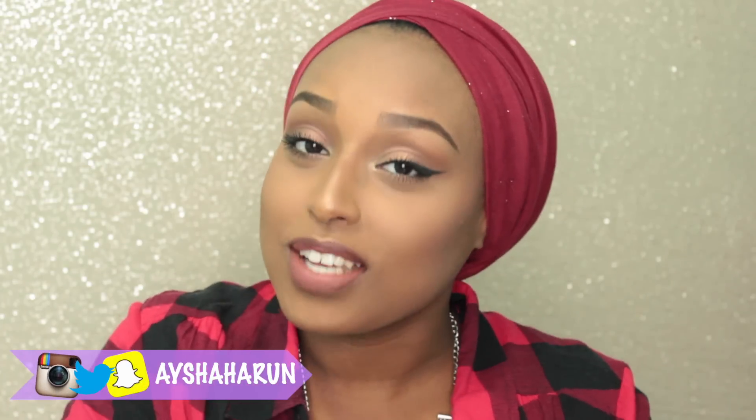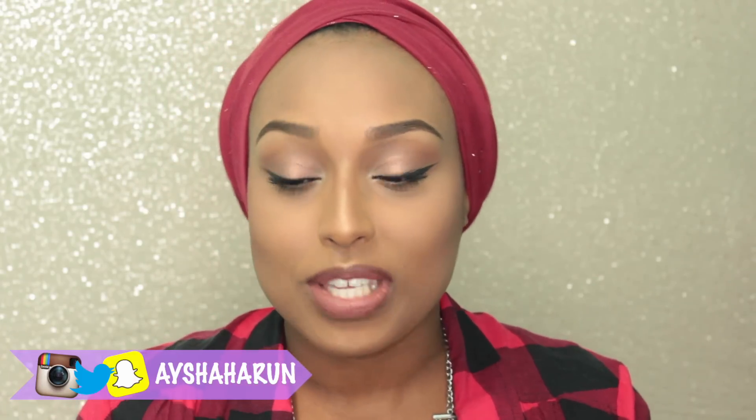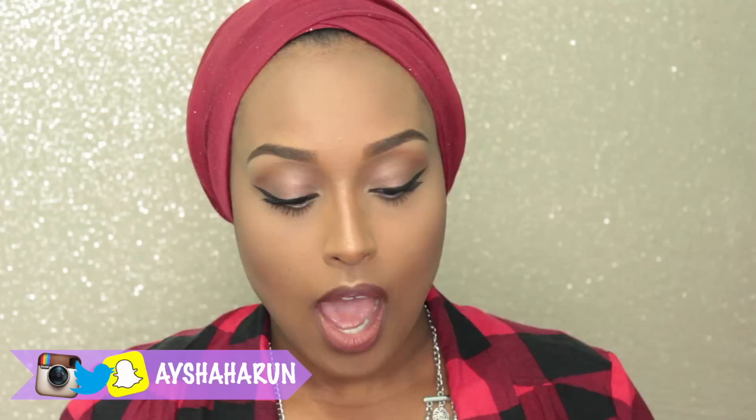Hey everyone, welcome back to my channel. My name is Aisha if you didn't know that already. In today's video I will be showing you guys an updated winged liner routine because a lot of you guys have been asking how I get my fleeked out winged liner lately, because it has changed a lot since my old routines.